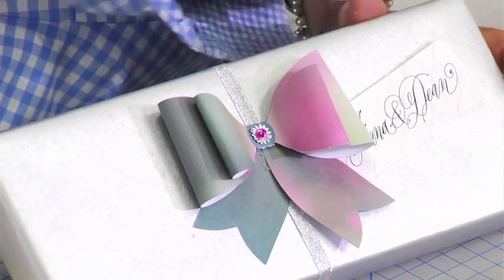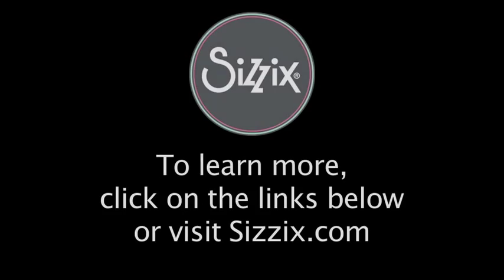I think you'll have a lot of fun with this die, and thank you so much, and happy crafting. Thank you.